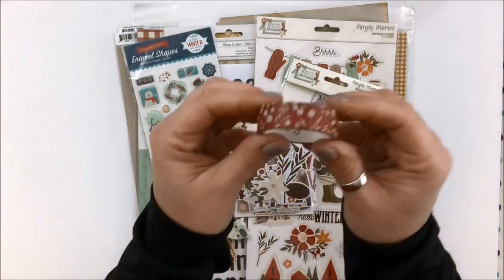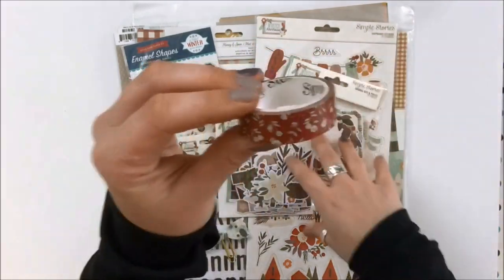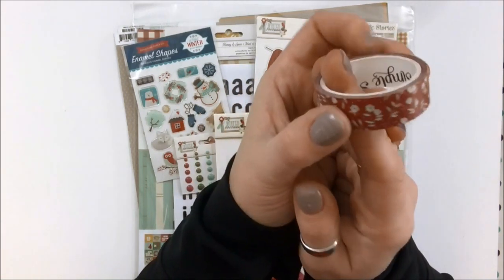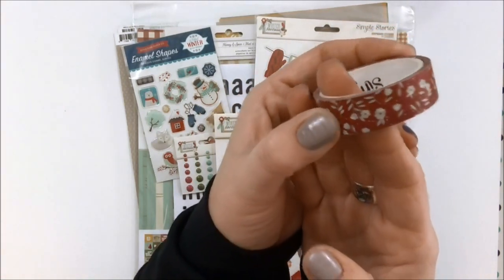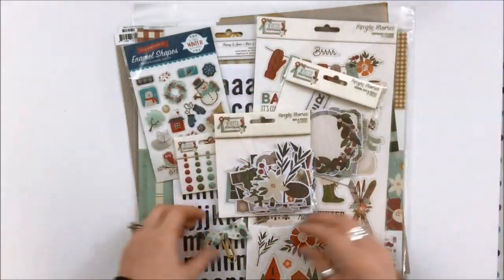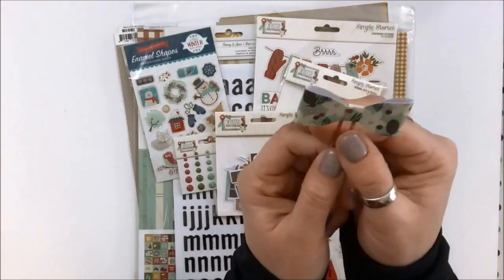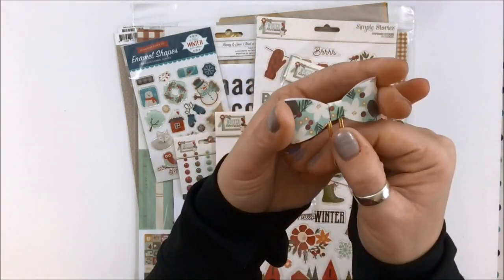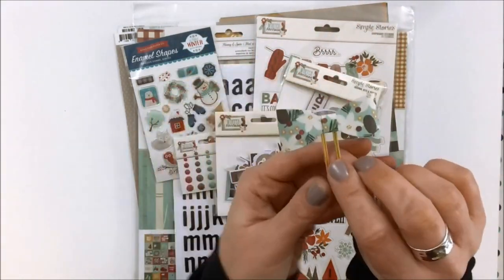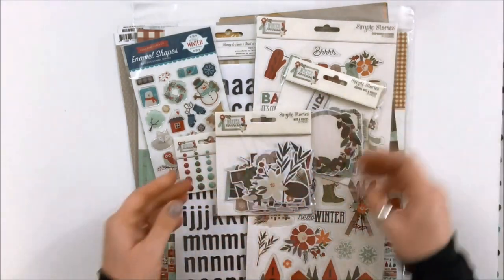First up is Simple Stories Washi Tape. If you're interested in getting all the washi tapes that come with the matching collection, you can do that as an add-on. This one is really nice — I love the flowers on there and that burgundy color is just so rich. Also included is this little paper clippy guy. I think each of us would get one of these, probably one of a variety that come with the package. Super cute — wouldn't that be great for the front of a December daily with your date or whatever?